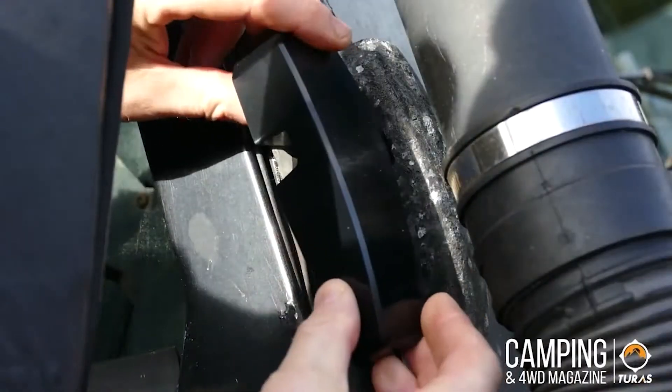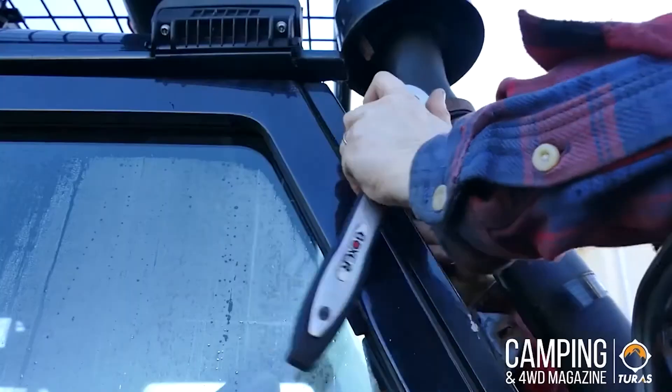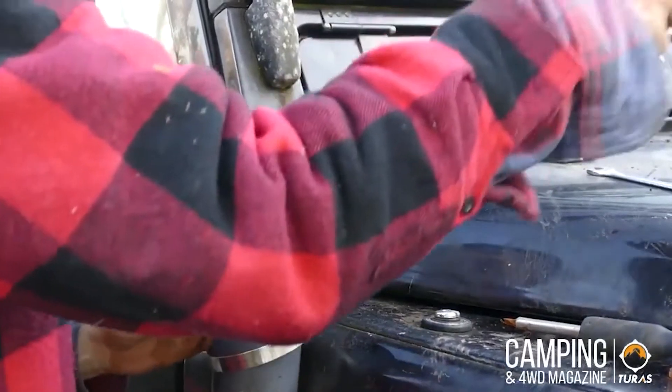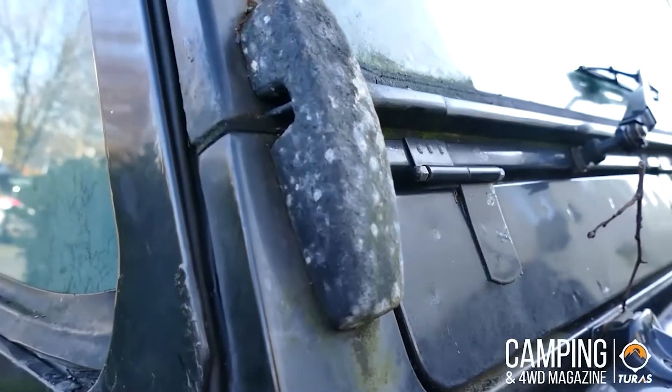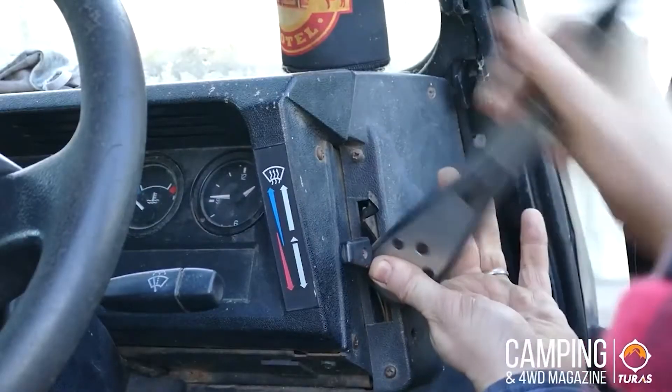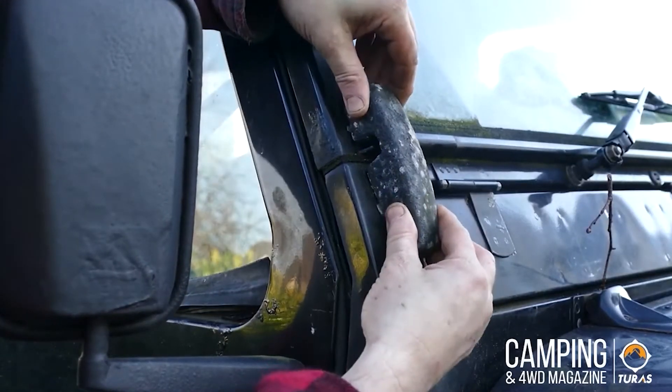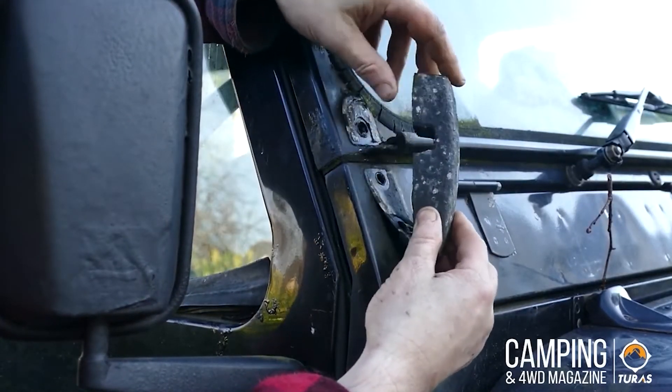Pretty much just got to line them up, get your spring clips in, and screw them in with the bolts provided. The window blocks get pretty crowded — here are the new ones. You've got to take off the snorkel on the driver's side to get access to two bolts for the window block. That's it — it's very simple and very straightforward.